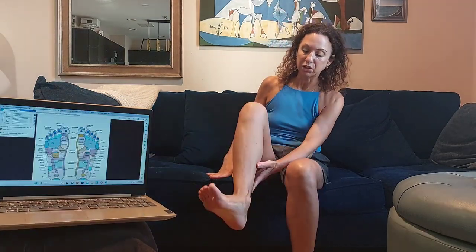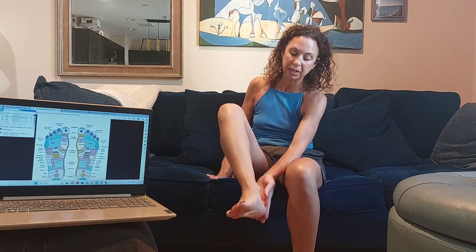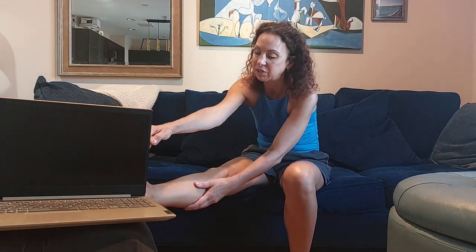Another thing you can do is stretch out your calf, because your calf comes down underneath through this tendon. You want to make sure your calf is stretched out. The way to do that is to pull your toes back and get a full calf stretch like this. It's definitely going to affect the whole bottom of your foot and prevent you from getting plantar fasciitis, which is incredibly painful.